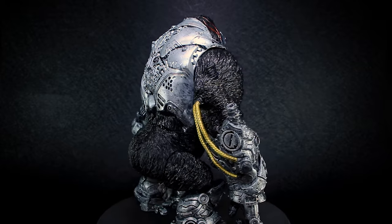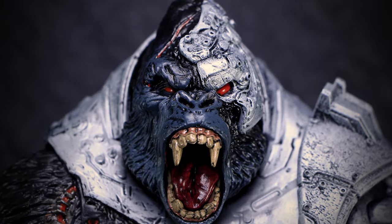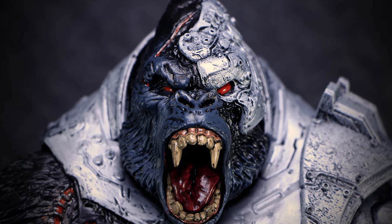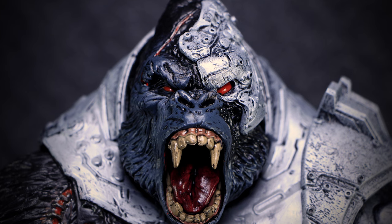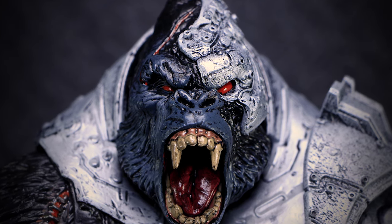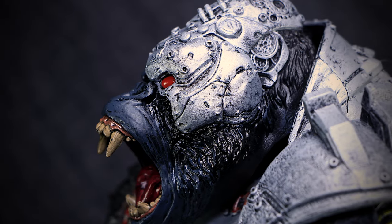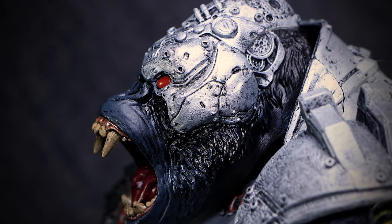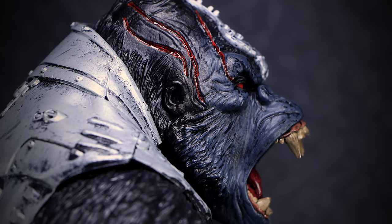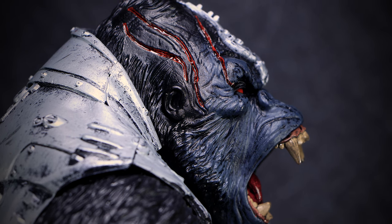Let's check out some details. The gorilla head of Cygor is packed with details and a roaring expression. Bright red eyes and large fangs are the first things we notice, with a finish that makes the mouth look wet. The face is split between cybernetic metal and the hairy skin of a gorilla. On the left side of the head, we can see gears, screws, and bolts all over the silver plates of metal covering the face. The other side has large open slashes on the head, with red paint with a glossy finish making them look fresh.